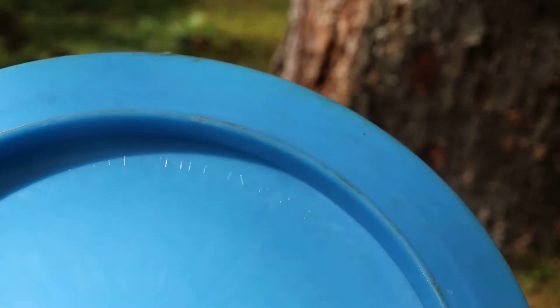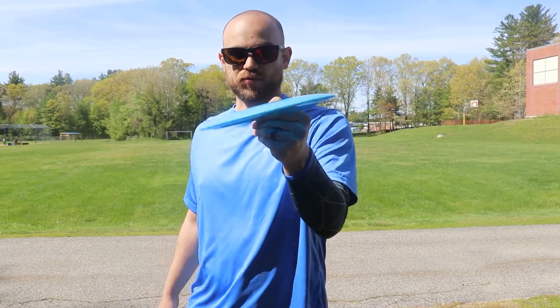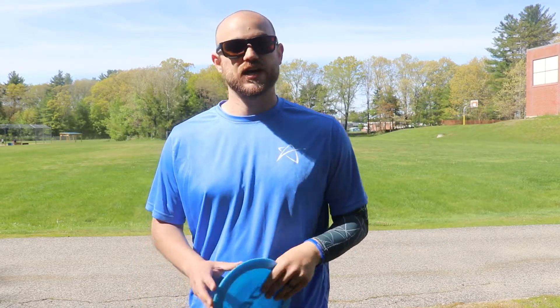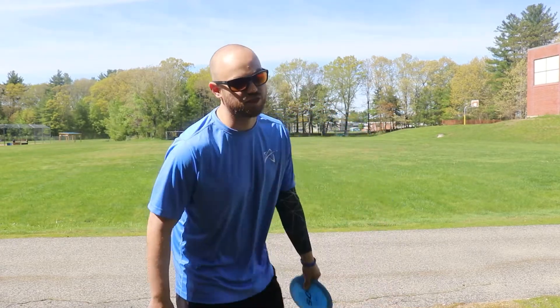You put this on a lot of hyzer, throw it, and it's going to flip all the way up and maybe even turn — great for real far flippy air shots or for rollers. Check this out, this is a really fun disc to throw.